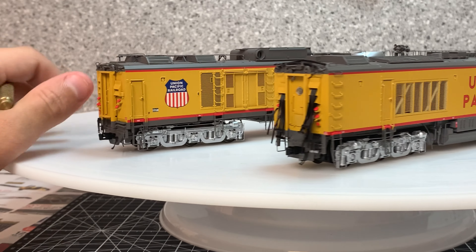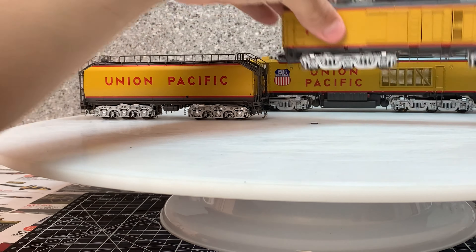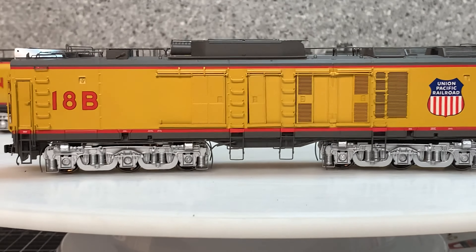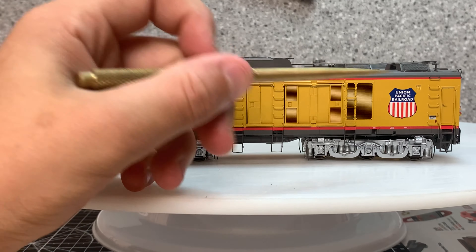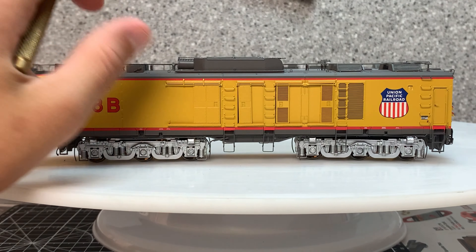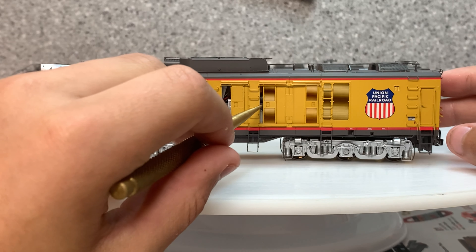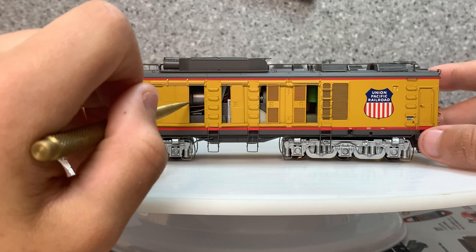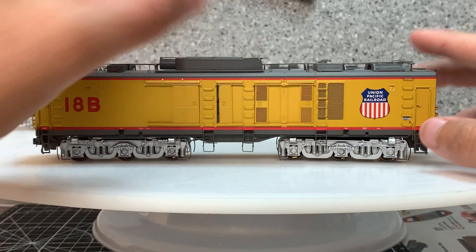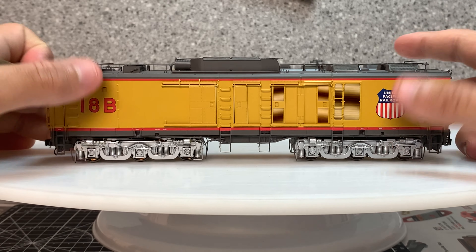That's about it for the A unit. Now bringing the B unit up: we have the Union Pacific emblem, grabs, and doors that don't open and close. We have sliding doors here though that do open and close — you can see the inside. There are four of them on either side, which is cool, allowing you to see the inside. Then you have grabs here, here, and here, with super detailed trucks.